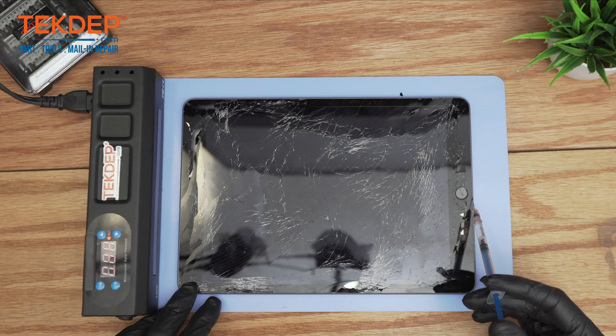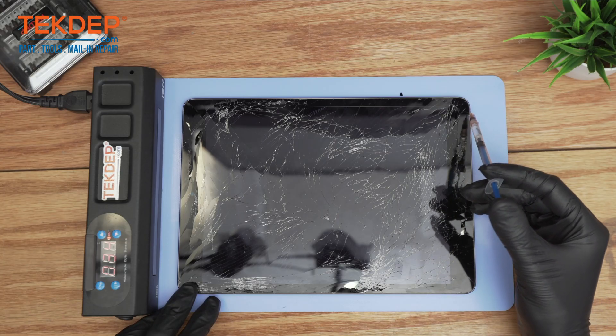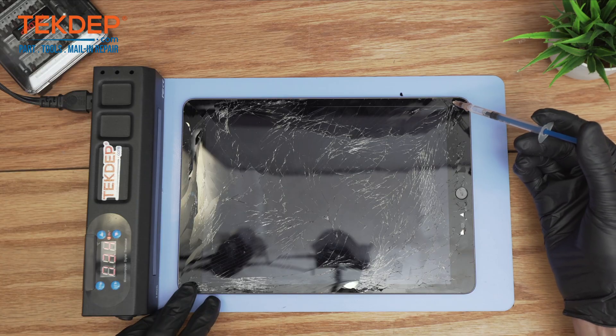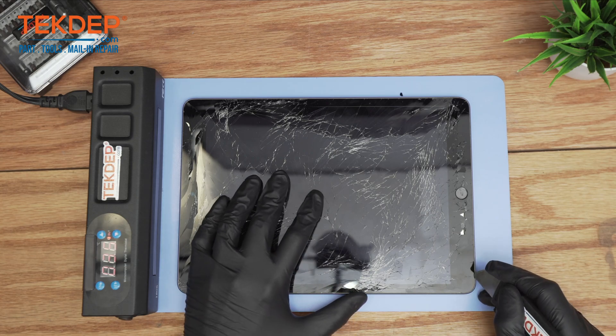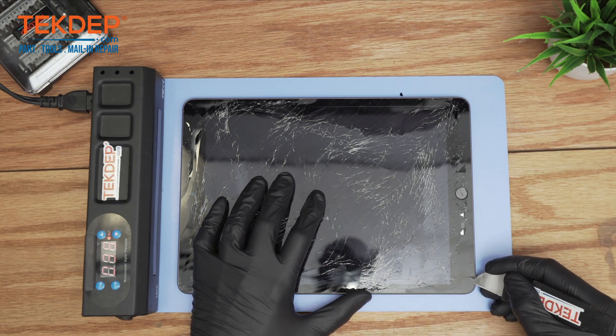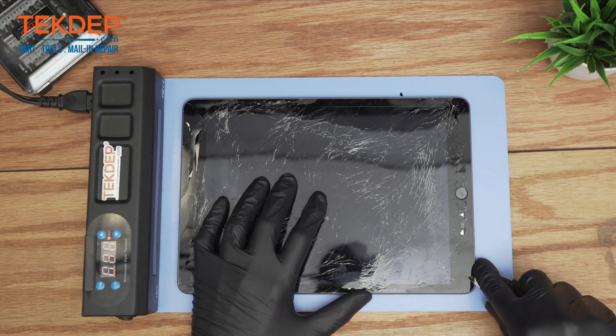We're going to apply the frame glue remover on the edge. Then you can use a prying tool to start carefully lifting the screen.